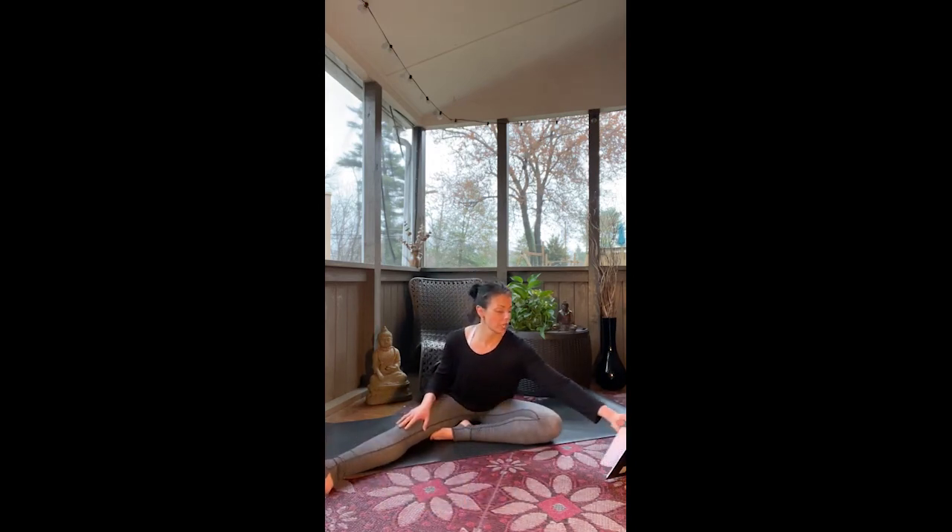I invite you to close your eyes and come to your natural breath here. Taking a moment or two to just be here now and feel what you feel. If your eyes are closed, take the internal gaze to the space between the eyebrows and just notice colors or lights, perhaps shapes.